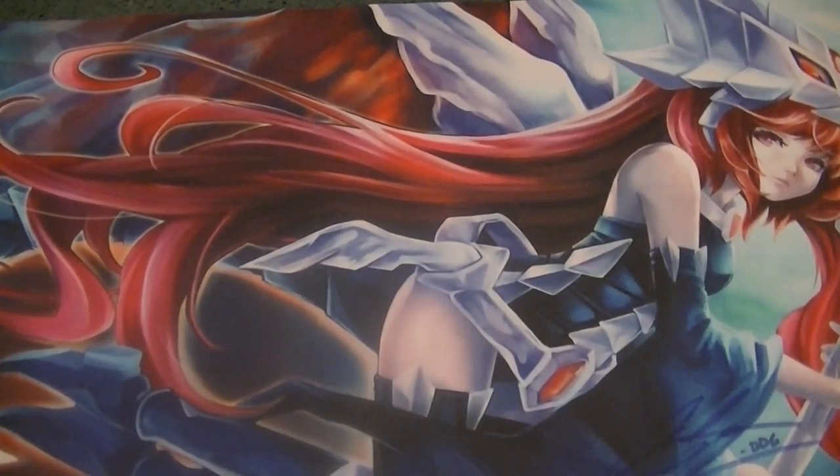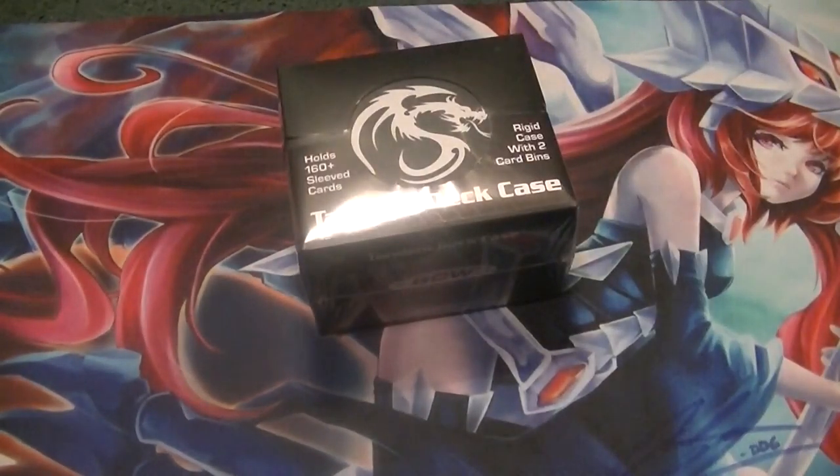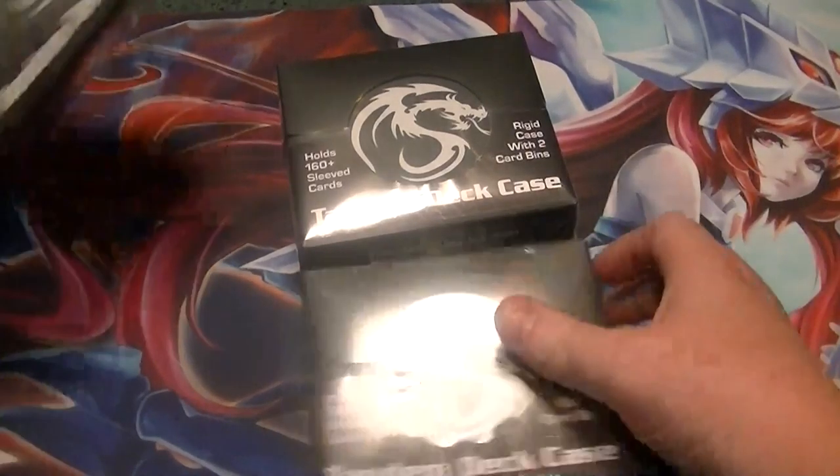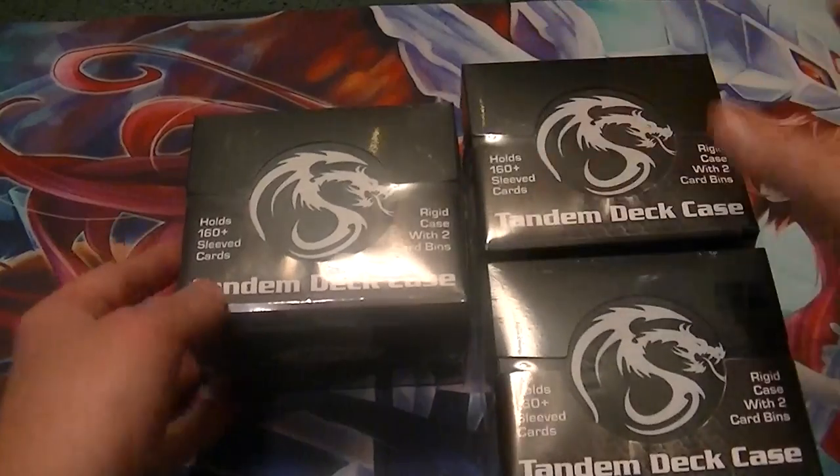And then let's see. We also have in here one, two, three of these awesome double deck boxes to put your decks in. So that's awesome.